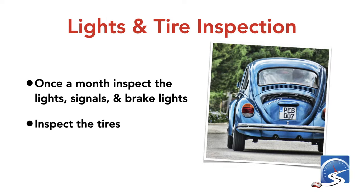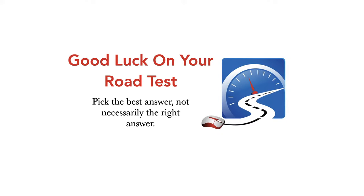Lights and tires — inspect your vehicle once a month. Make sure all your lights are working, brake lights are working, inspect your tires, look at the wear bars, and make sure the tread isn't down to the wear bars.